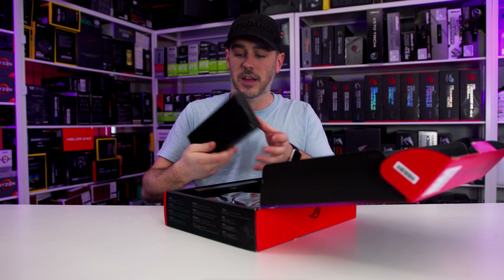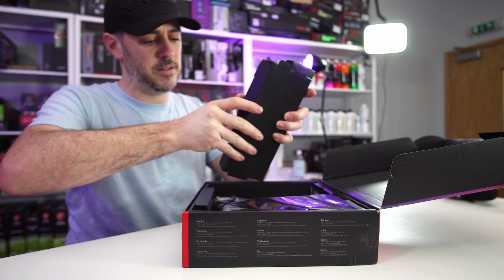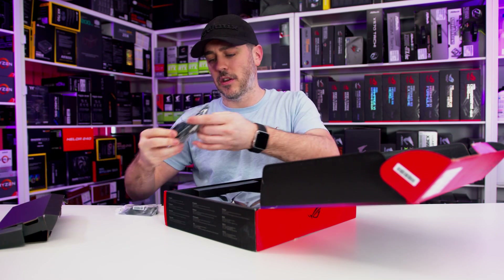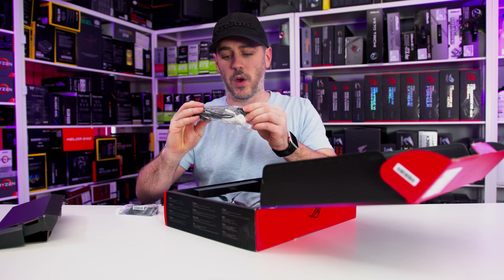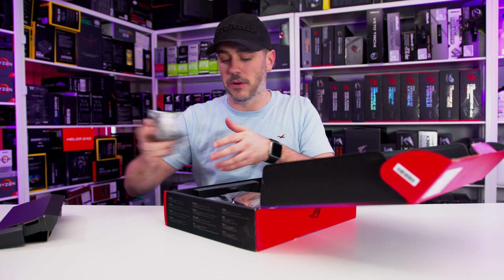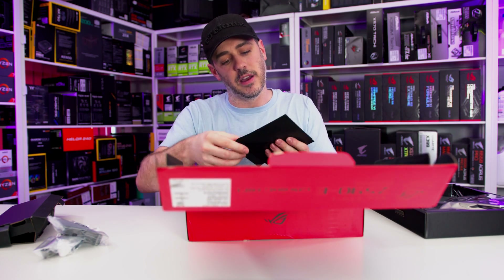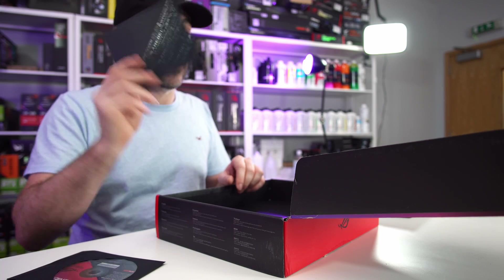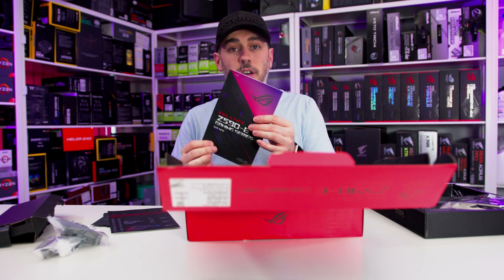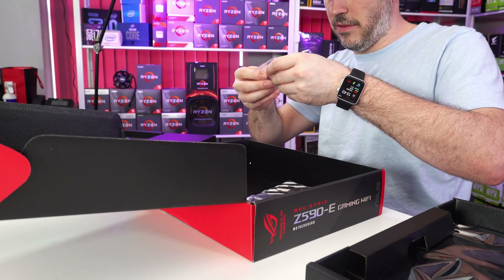So let's see what we actually get inside. We get a little box and inside that is the Wi-Fi antennas - one Wi-Fi antenna for Asus Wi-Fi 6, and we have an ROG graphics card holder as well. We have the board itself, which I will get to in a little bit. We also get a driver disc, a thank you note for buying the board, a set of ROG stickers, a user guide - always handy.